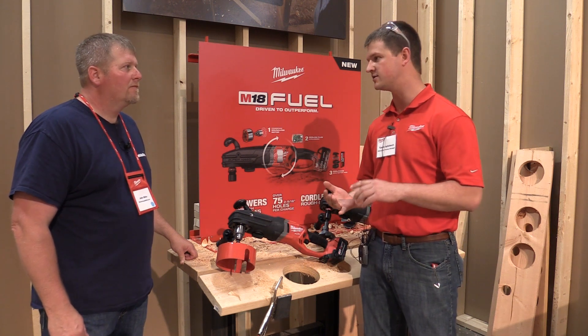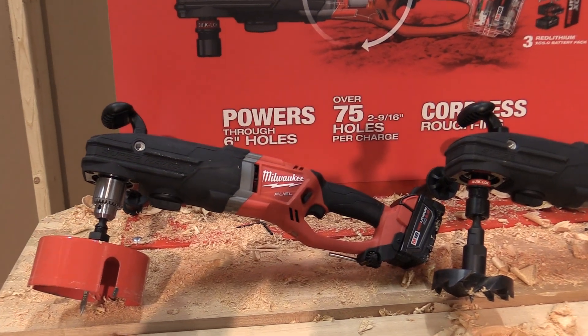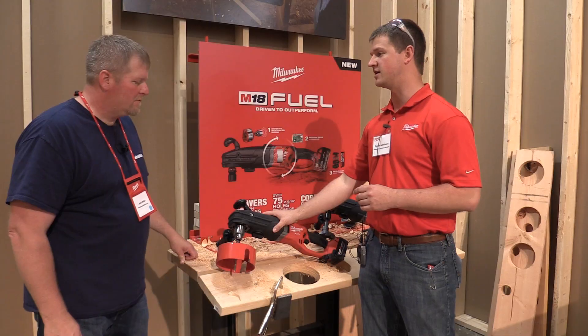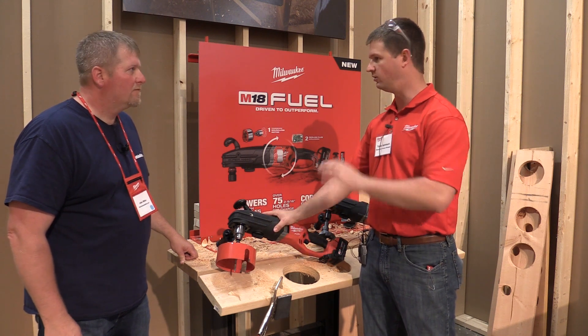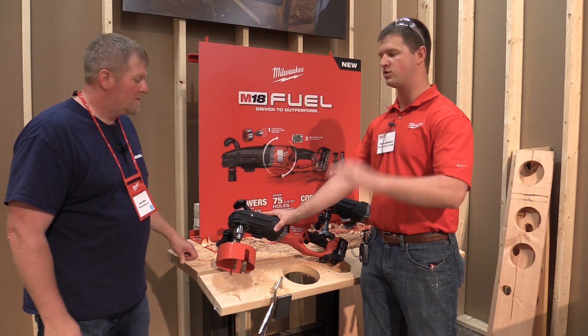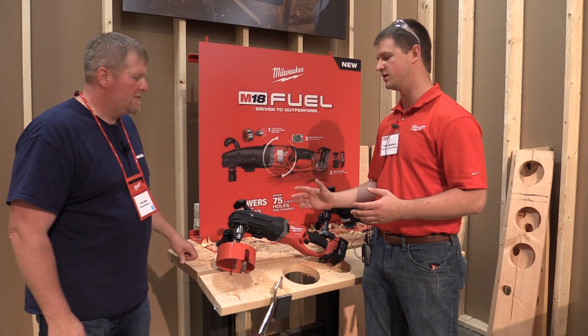We're talking about two and nine-sixteenths all the way up to six-inch holes — a ton of power, a really great product, and really nothing else like this on the market. This is the most powerful cordless drill ever put out on the market. It's got three times the power that our Fuel drill drivers have, so we're talking some serious torque here.